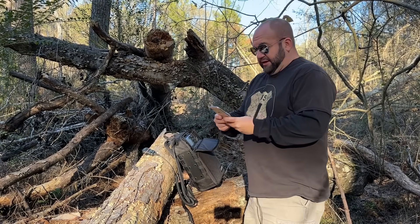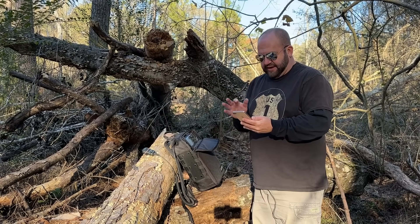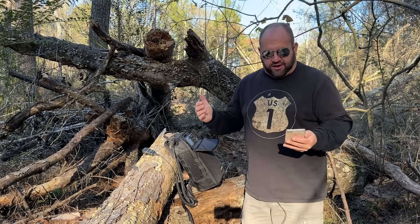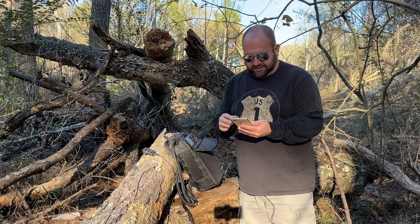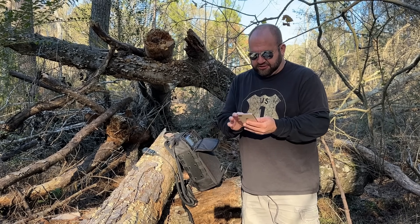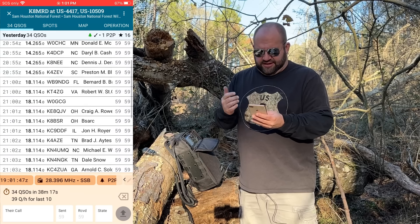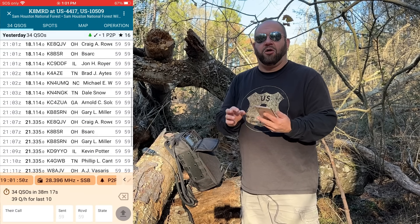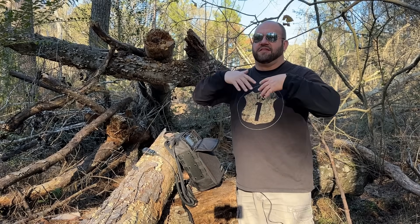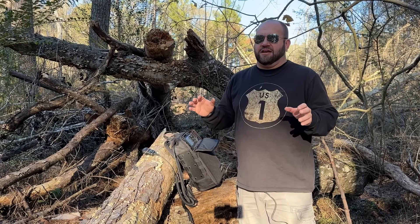I'm literally just standing here, camera's right here, calling CQ, making contacts. On 40 meters I only got one contact — it was 2:44 in the afternoon when 40 kind of doesn't work in Texas — but some NVIS propagation there. I got all the way up to Saskatchewan on 10 meters, New Jersey, New York, Indiana — all over the place. 10 watts, some RG316 coax. That's it. Very compact, very easy to use.